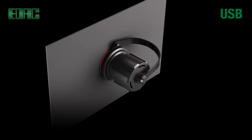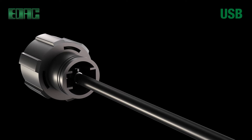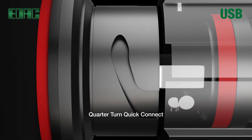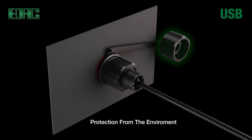EDAC IP67 waterproof USB connectors are available in Type A, Mini USB and Micro USB. Board level waterproof USBs are completely sealed with epoxy resin and utilize an O-ring seal to panel. Panel mount waterproof USB connectors utilize a circular housing with a secure latching system for shock and vibration resistance. One quarter turn twist and lock and you're all set, plus an optional dust cap keeps contaminants out until the connector is mated in the field.